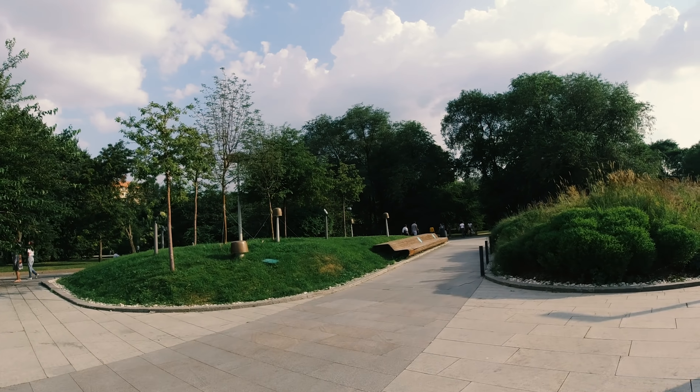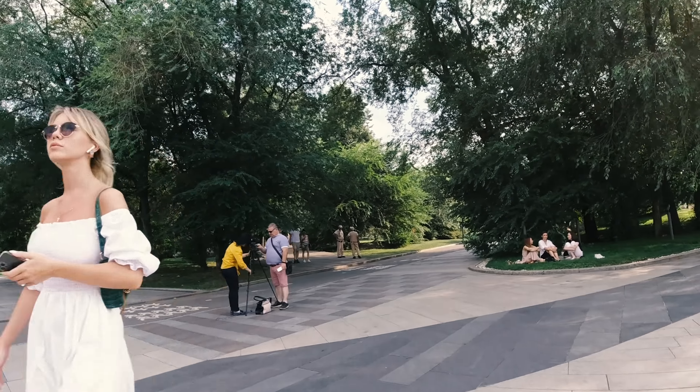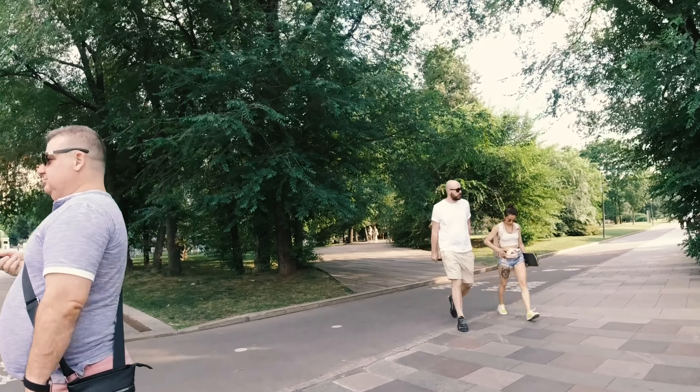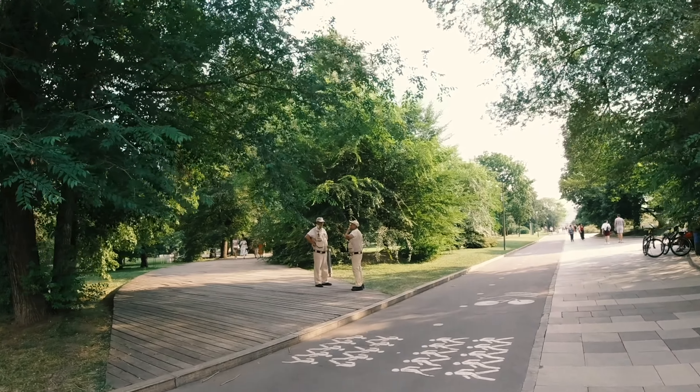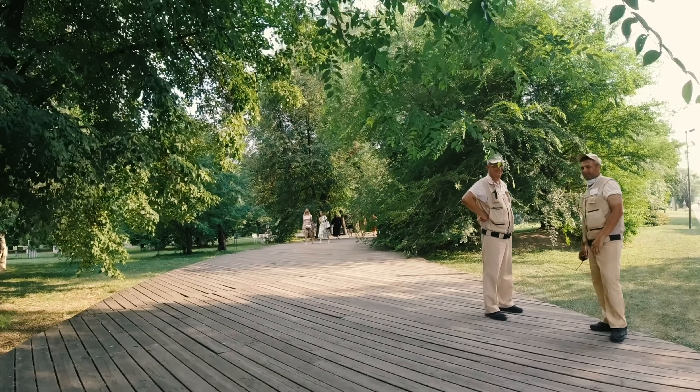One thing I've noticed after receiving the scans from Carmen Sita is how the colors turned out — they are more muted compared to other Kodak stocks that I'm familiar with. But I have to say that Pro Image 100 has beautiful tones. Not sure how it looks without pushing, but it's definitely a film I will happily shoot again in the future.